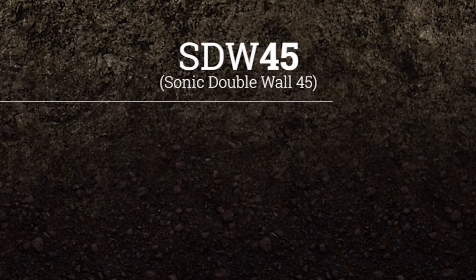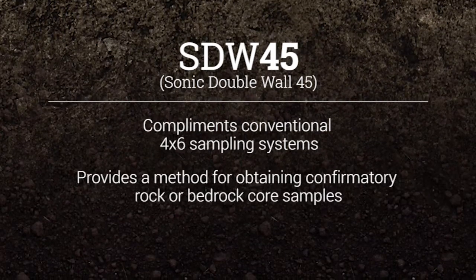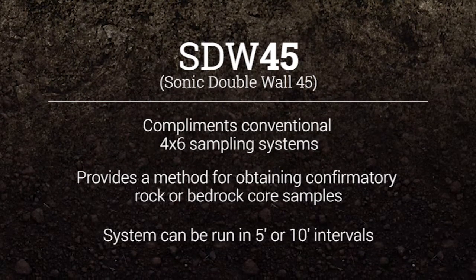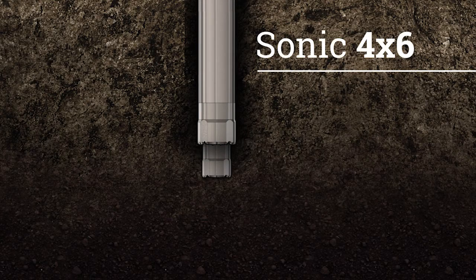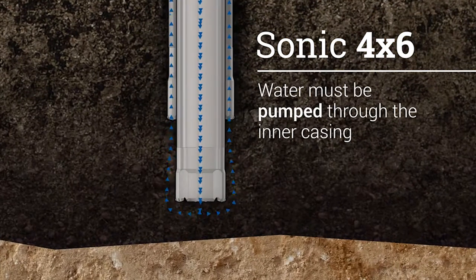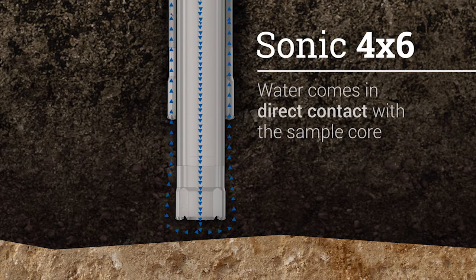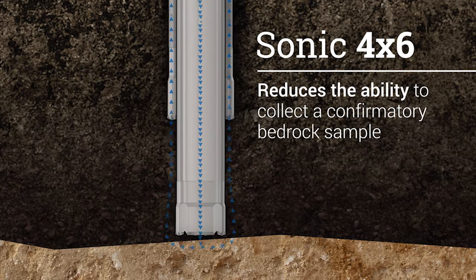Sonic Double Wall 45, or SDW45, complements conventional 4x6 sampling systems by providing a method for obtaining confirmatory rock or bedrock core samples. This system can be run in 5 foot or 10 foot intervals. In 5 foot intervals, a liner can be utilized. Conventional 4x6 sampling methods generally perform well until bedrock is reached. If a confirmatory rock core is needed, water must be pumped through the inner casing to flush cuttings away from the drill bit. In a conventional 4x6 system, this water comes in direct contact with the sample core and dramatically reduces the ability to collect a confirmatory bedrock sample.